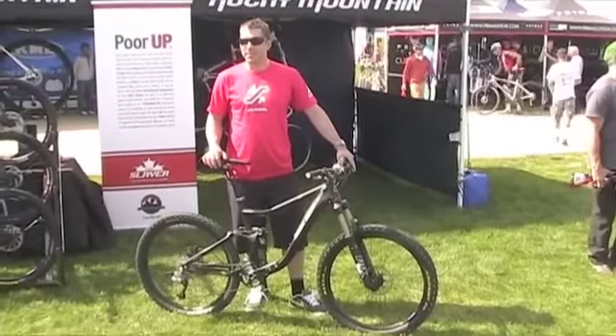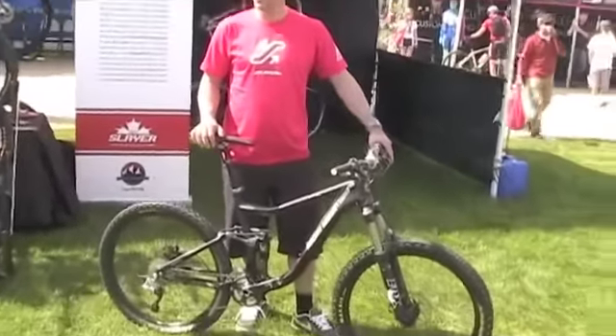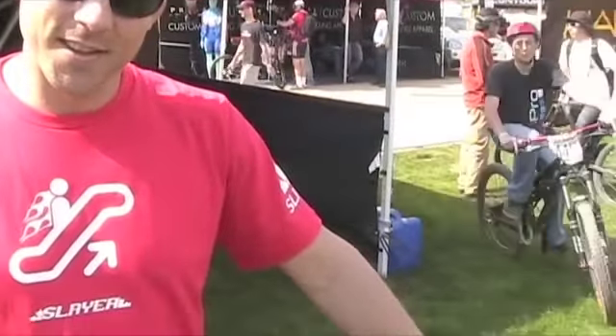We're here at Sea Otter 2010 talking with Andreas Hessler from Rocky Mountain, who's just here to show us the 2011 Slayer. Run us through what's new with this one.